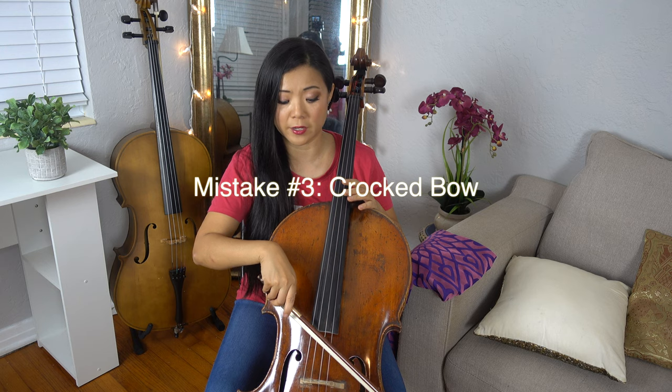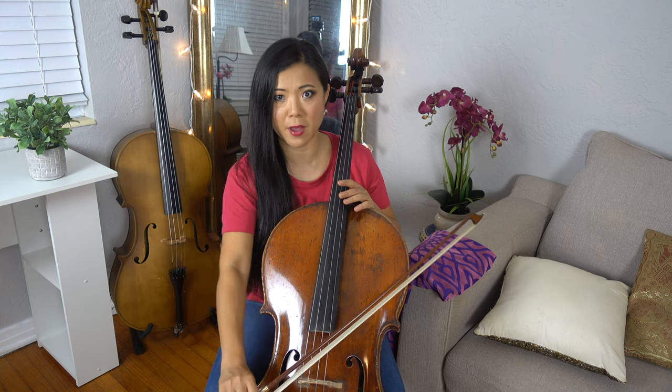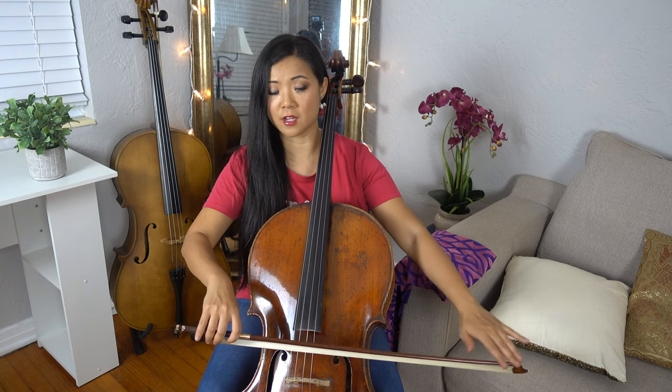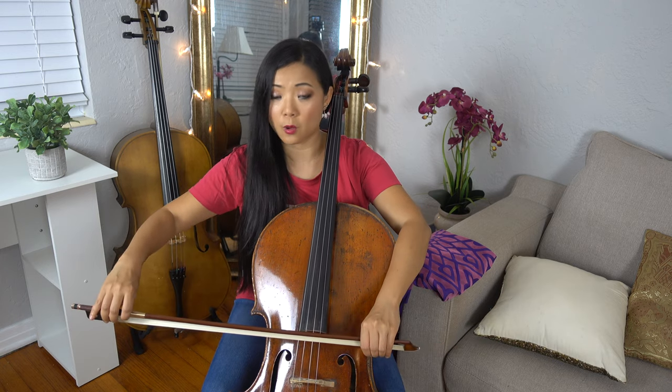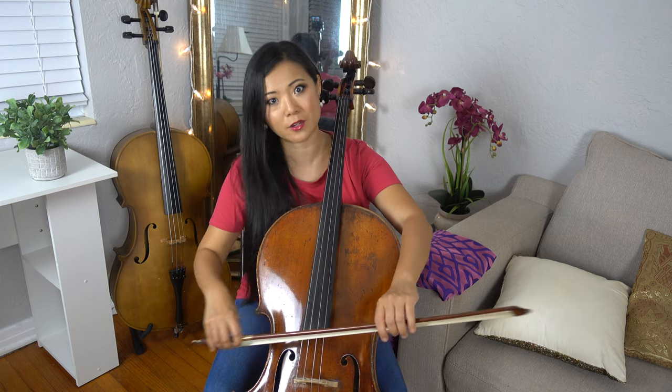Number three: people sometimes have a crooked bow when they start to play the cello. Make sure that your bow is right in the middle, and you can use a mirror to help you. My toilet paper exercise really works — just go check out that video, which will teach you how to use the toilet paper so that your bow is straight. Remember, each string looks a little different. It may look crooked from your point of view, but from my point of view it's straight because the angle of the string is different, so you have to adjust accordingly.